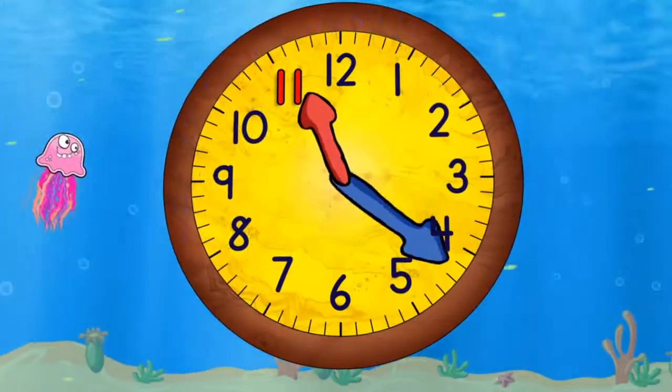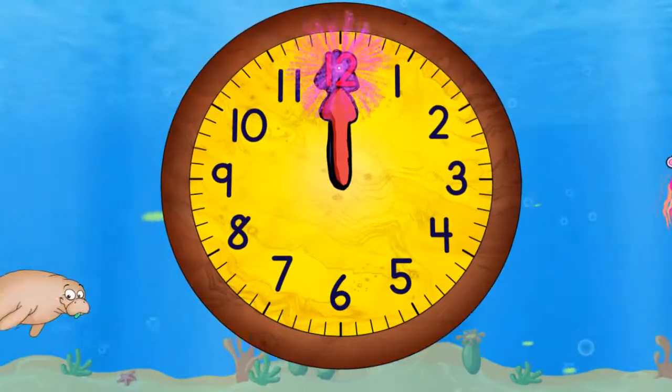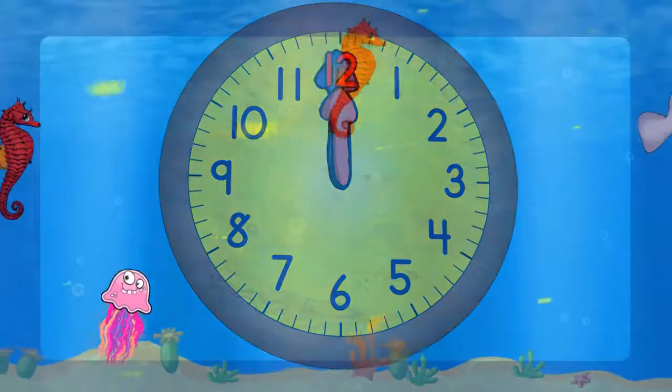Quarter past eleven. Half past eleven. Quarter to twelve. And twelve o'clock. We did it. We'll be right back.